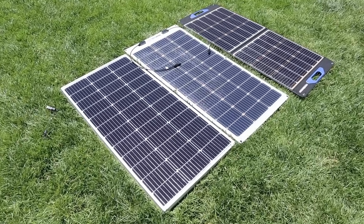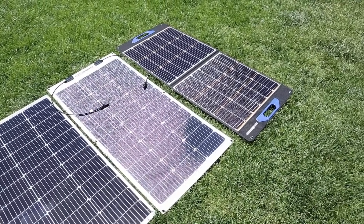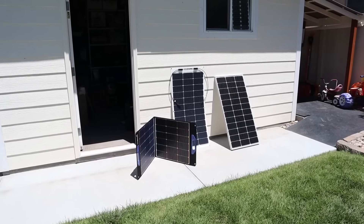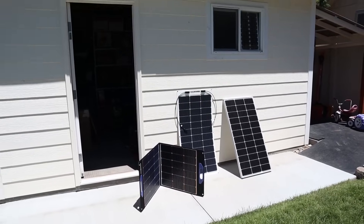But enough talk, let's go ahead and actually test these solar panels. First we'll test for full peak power, and then we'll test for partial shading performance. Each one of these solar panels has been sitting in the sun to heat soak so we can get an equal test on each one.